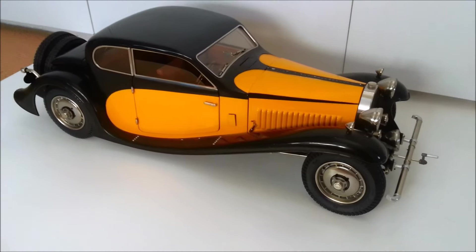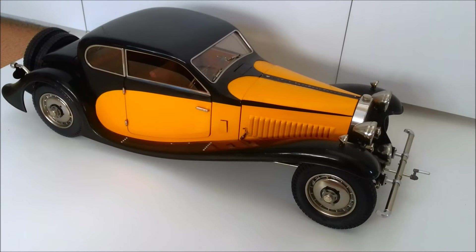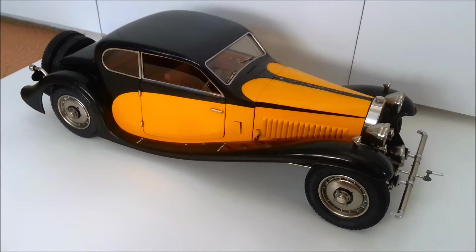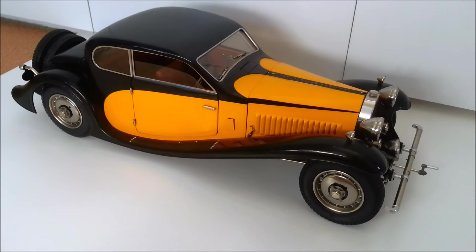Now there is a downside to this particular model, which I'll get to soon enough. There are a couple of little faults with it, but there's one major downside which I have to rectify. But it's stunning.